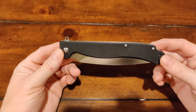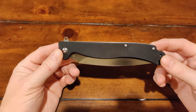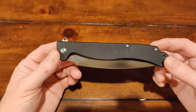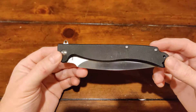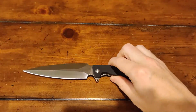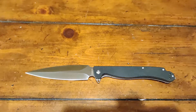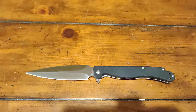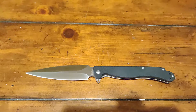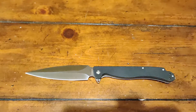This is the G10 handled D2 blade version. This one came in right around $75. Now this thing is a whopping 10 and a quarter inches — 5 inches of that is D2 blade, 4.75 of which is cutting edge.